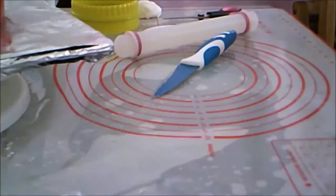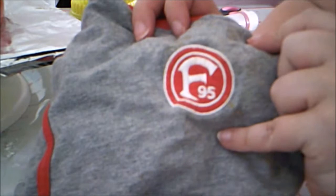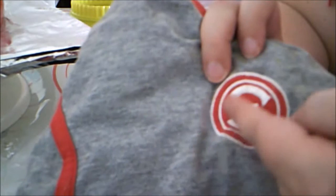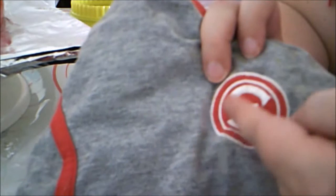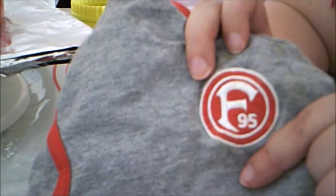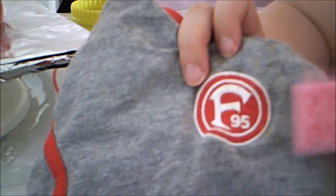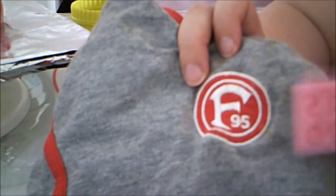I want to make the Fortuna logo around the sides of the cake. Looking at my daughter's t-shirt which shows the logo, I noticed the top and bottom of the F follows the circle. So I'm going to start out with a circle cutter to cut out the F shape. For the small numbers, I have a fondant press mold I could use, but it may be too large. And for the outside rings, I'm going to use a clay extruder.